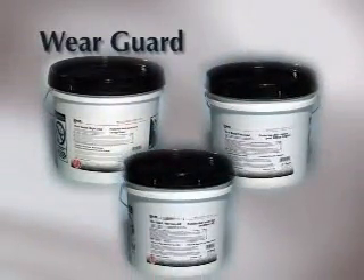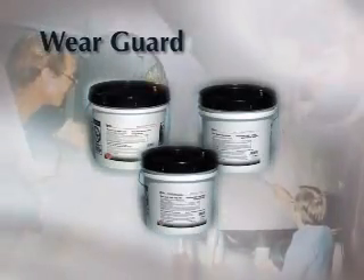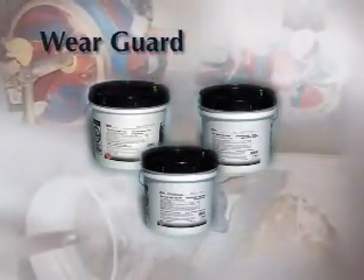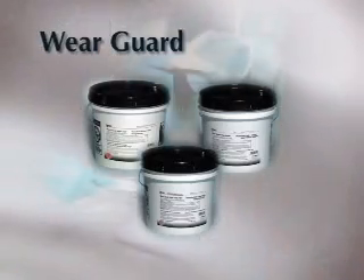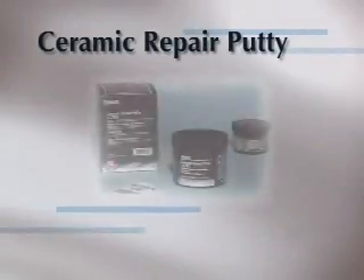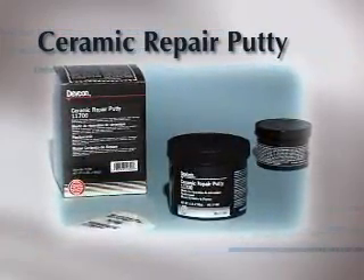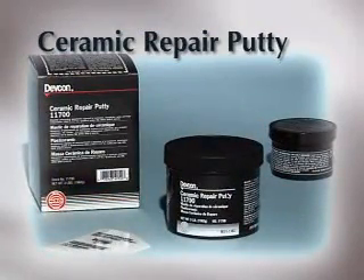This DEVCON product is ideal for repairing and rebuilding a wide variety of processing equipment handling chemical and abrasive compounds, including scrubbers, pumps, screens, hoppers, pipes, impellers, and screw conveyors, to name a few. It is non-sagging, so it can be easily applied in vertical and overhead applications, using simple hand tools. Designed to fill smaller voids, this filled epoxy product allows for thinner layers to attain the required thickness, with a low coefficient of friction resulting in improved material flow and high resistance to chemical and abrasive materials.